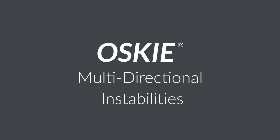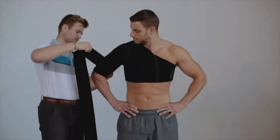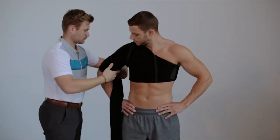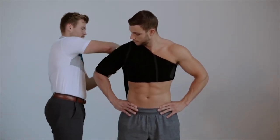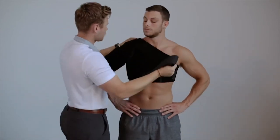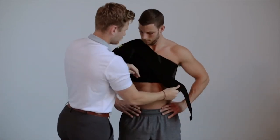Application for multi-directional instabilities: after applying the OSCE shoulder support, place the hand of the involved side on the hip. Attach the hook and loop end of Strap A to the medial and posterior aspect of the involved arm. Hold the strap superiorly, just distal to the acromion process.